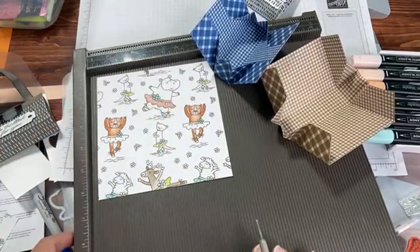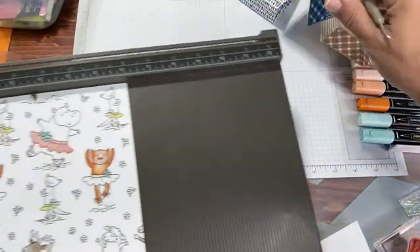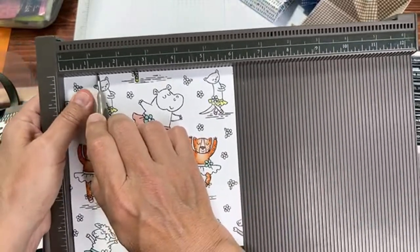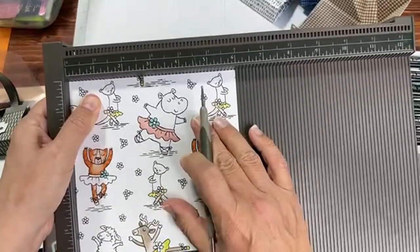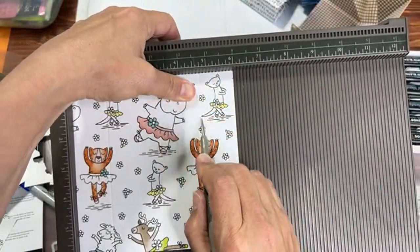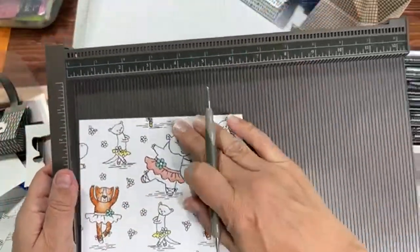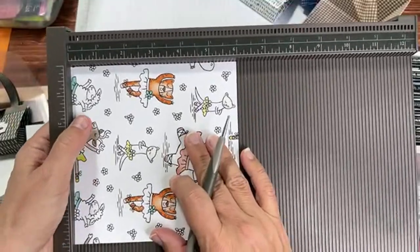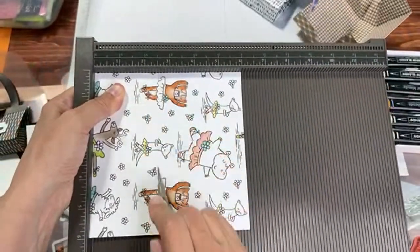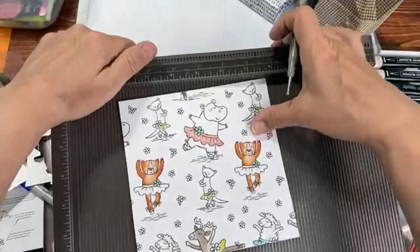We said score at one and a quarter, so here's one inch — let me tilt this up — and one and a quarter, then four and three quarters. Basically it's one and a quarter over from each side. Now turn 90 degrees — just a quarter turn — and score at two and a half and three and a half.